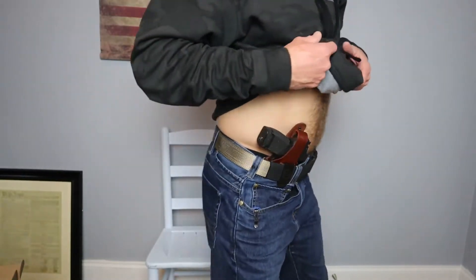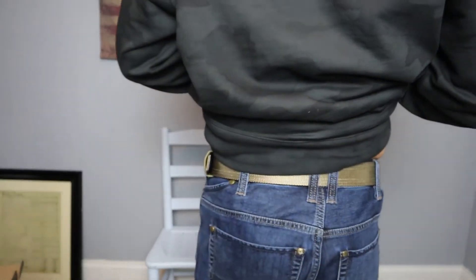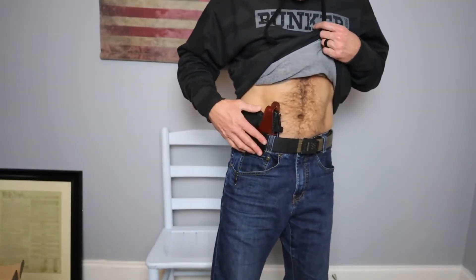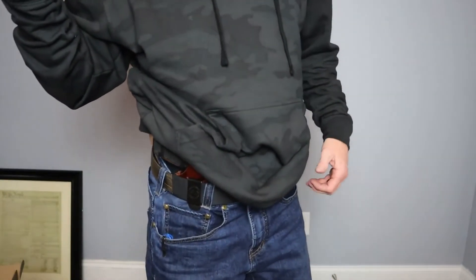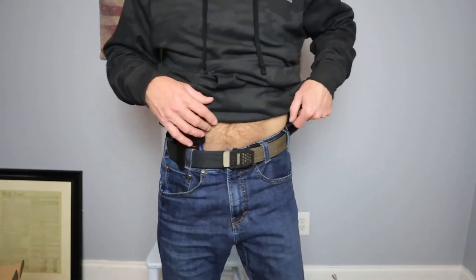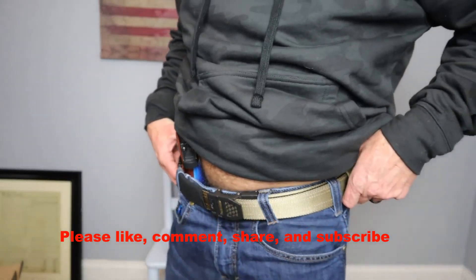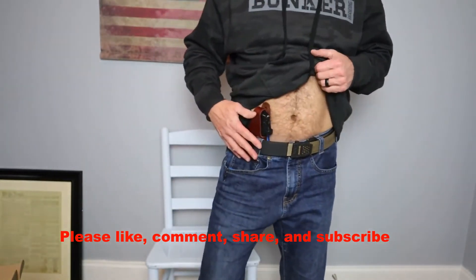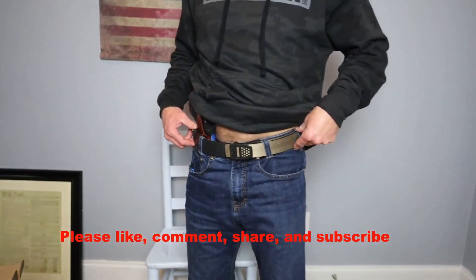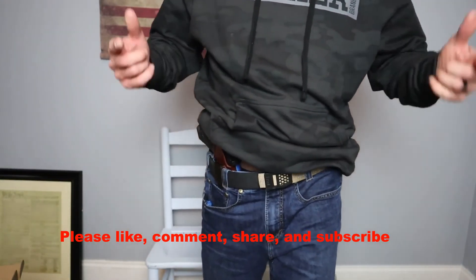It's absolutely incredible. I'll give you a walk around. I'm telling you there's a reason why I love this belt — they are durable, they are comfortable, and of course, stylish. I really like these belts, guys. Once again, hopefully this will help you in your purchasing decisions for finding a new EDC gun belt. Check out Core Essentials — you're going to love it.